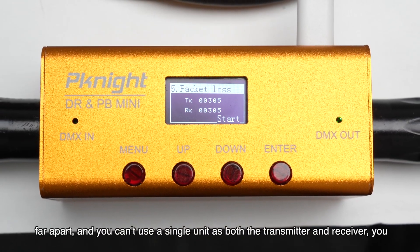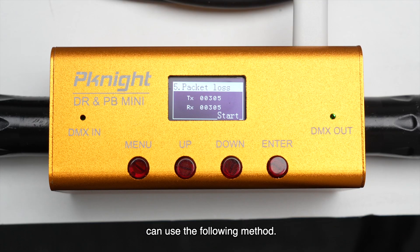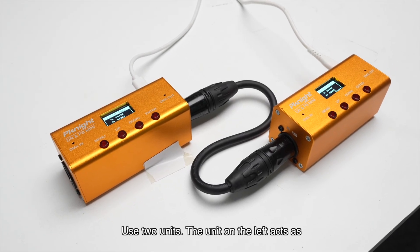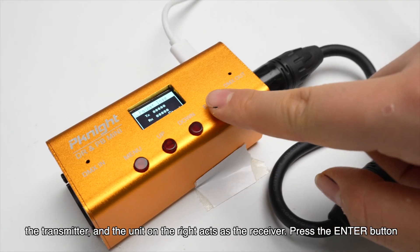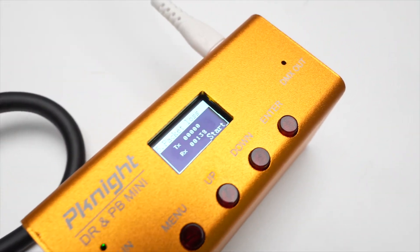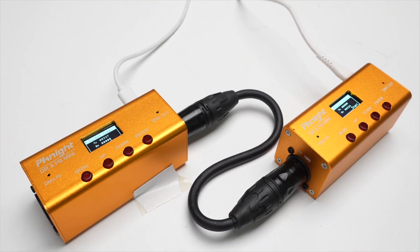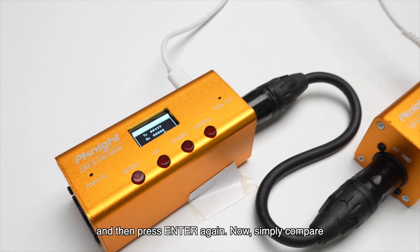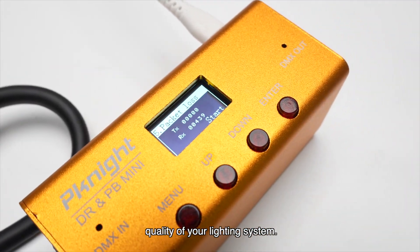If the two ends of your lighting system are far apart and you can't use a single unit as both transmitter and receiver, you can use the following method: use two units. The unit on the left acts as the transmitter and the unit on the right acts as the receiver. Press the enter button on the transmitting unit, wait a few seconds, and then press enter again. Simply compare the TX data on the left unit with the RX data on the right unit to determine the signal quality of your lighting system.